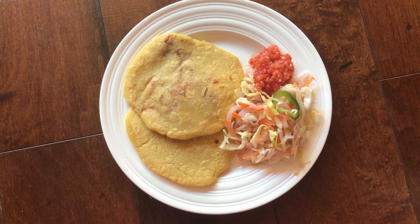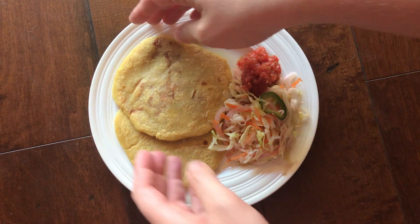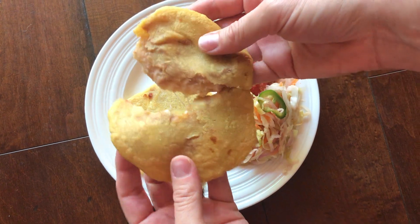Serve your pupusas hot right off the skillet. We've got a side of curtido — the cabbage slaw — and the salsa roja. You can put them on top and eat them with your hands or with a fork. Oh my goodness, how delicious is that! Hope you guys enjoy them.